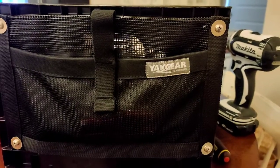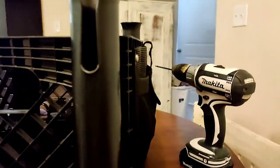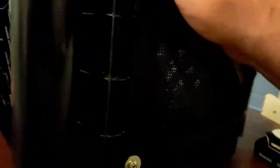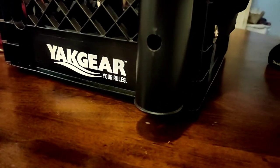Now we have the rod holders attached as you can see. I've got those screwed in on both sides. The design of this crate would have been a little bit better if it were wider in those areas, but it works out — nothing to complain about. On the inside I did put washers where they were flat, and then washers on the outside as well because the ring opening was a lot larger there.